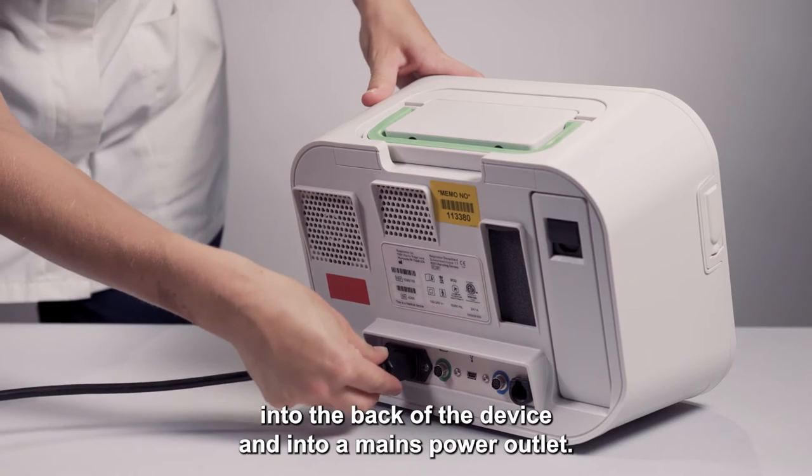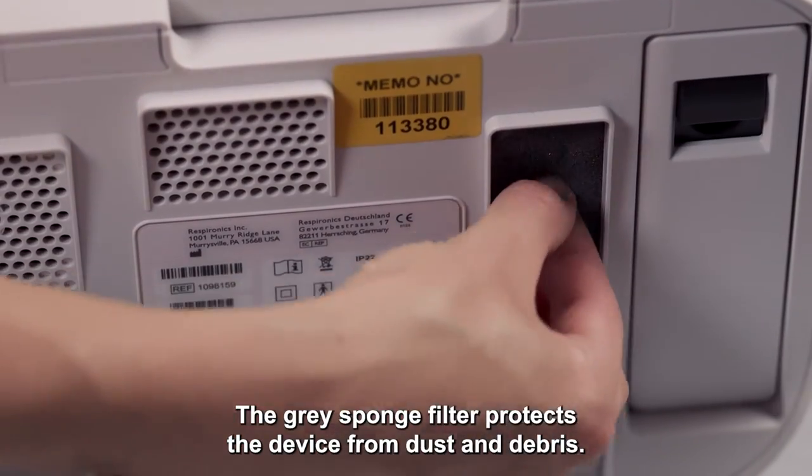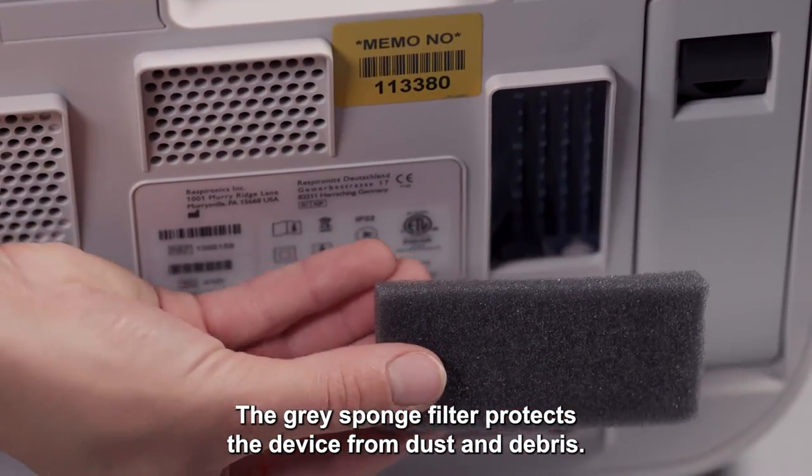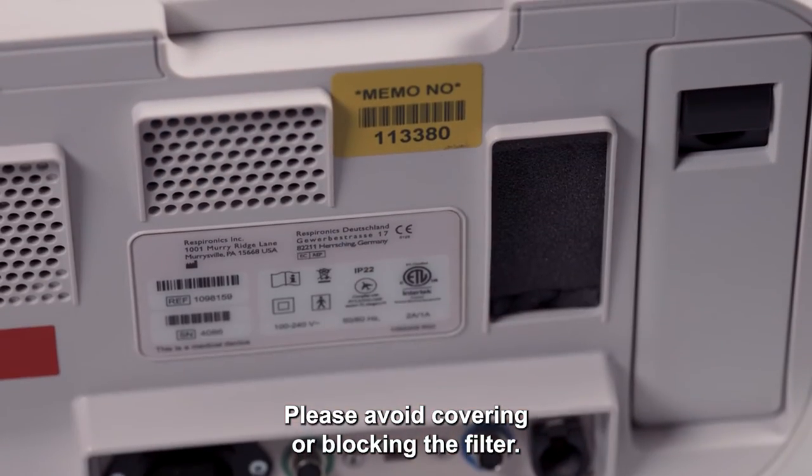Plug the power cord into the back of the device and into a mains power outlet. The grey sponge filter protects the device from dust and debris. Please avoid covering or blocking the filter.